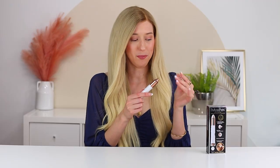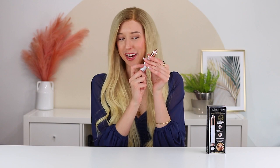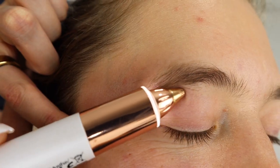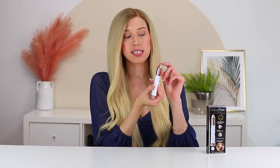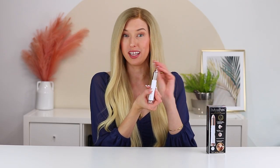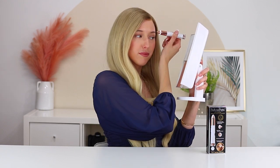I'll show you how to use it on your eyebrows. All you have to do is take off the lid, turn it on — you'll see the light comes on and you can hear it working. Then just glide it along your hairs, along the root of your hair, until they get right in the slots and the blade will cut them off. It might take a little bit of practice at first, but you'll get the hang of it pretty quickly.